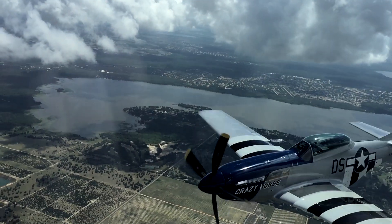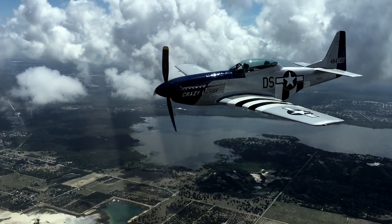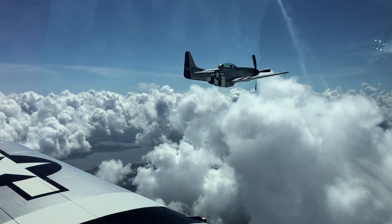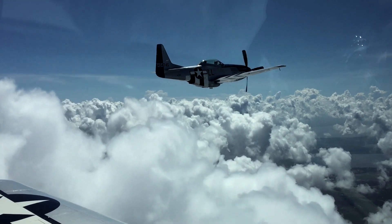A Mustang's not easy to do formation in because even though they're exactly the same airplane, it doesn't slow down well. And it speeds up real good. So if you're behind the guy and you add too much power, it's hard to slow it back down. I'll be coaching you a lot there. We'll get a few minutes of formation in and then we'll get away from each other.